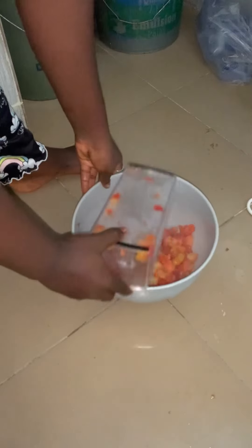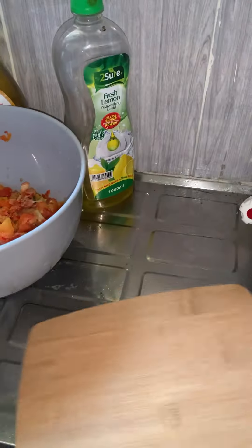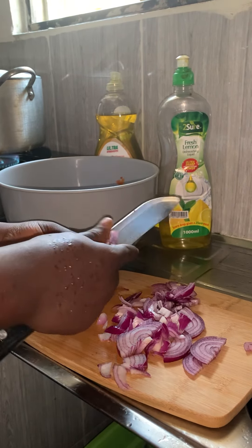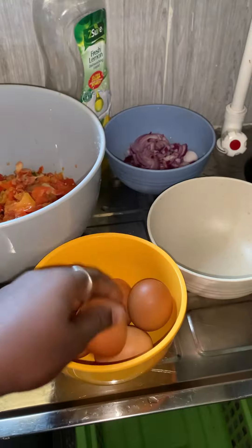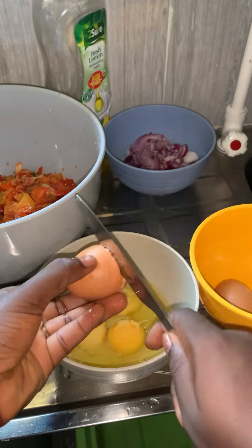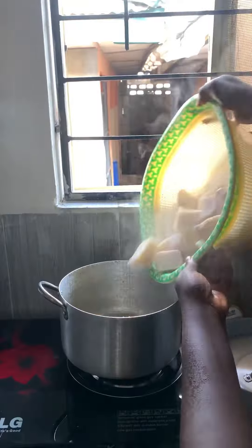I sliced my onions — brought them out, washed them, then started slicing into small pieces and put them in my plate. I brought out my eggs and started breaking them one after the other. After breaking all of them, I mixed it properly. The yam is now ready — I removed the water and put the yam back in the pot.